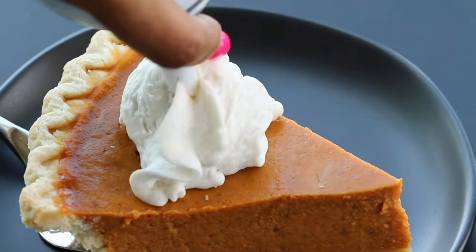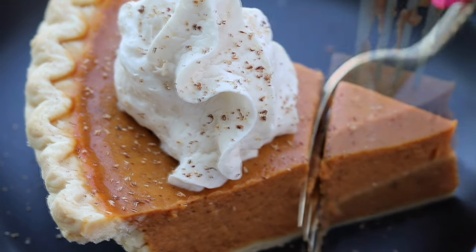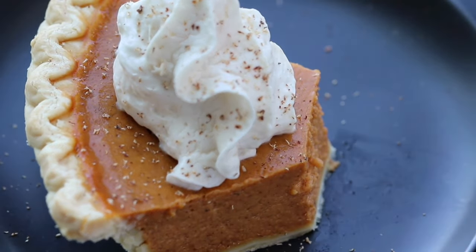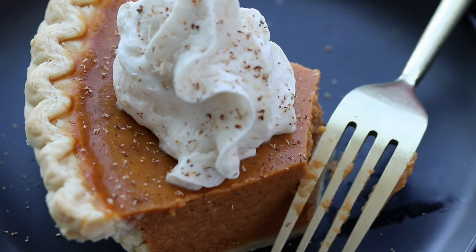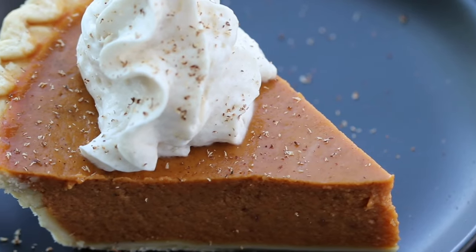I have created a quick and easy classic pumpkin pie recipe that I'm so excited to share with you guys today. It's a symphony of luscious flavors and velvety textures, infused with aromatic spices like ginger, clove, and nutmeg, so let's dig in.